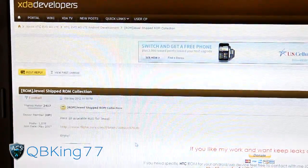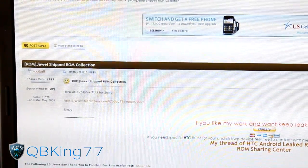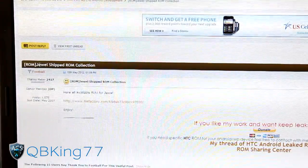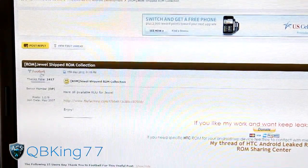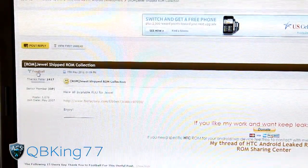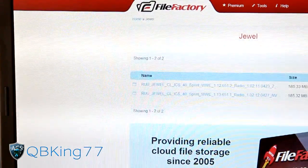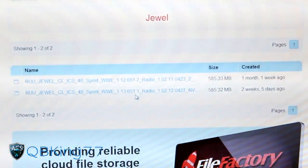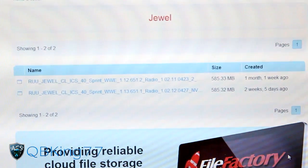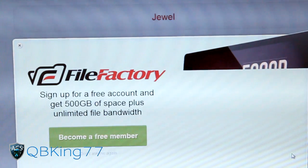The link will take you to this site - it says 'Jewel Shipped ROM Collection.' Jewel would be another name for the Evo LTE. I want to give a shout out and thanks to XDA member Football for getting this going for us. Click on the File Factory link right here - it will take you to the website where you'll see two files.